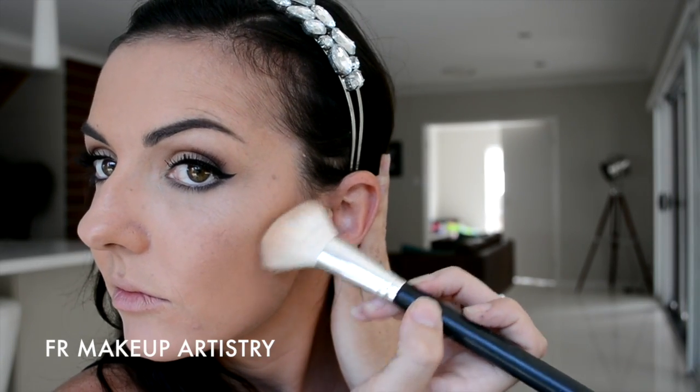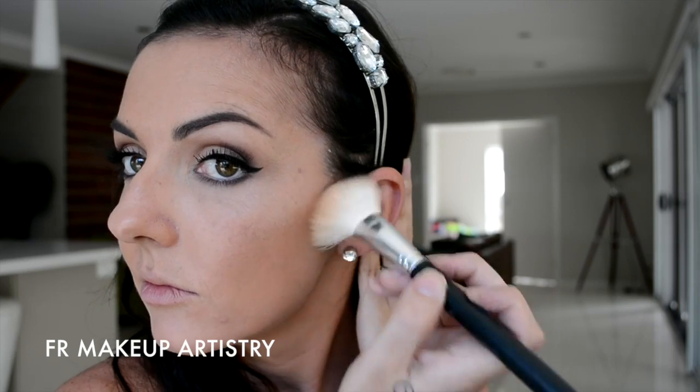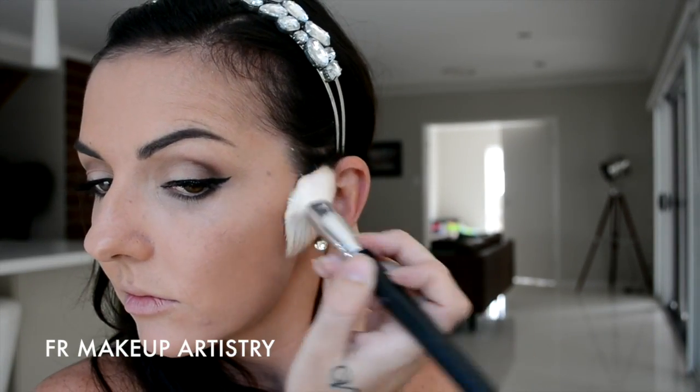Now, I'm just going to give my face a slight contour. While contouring, you have to make sure that you're going to use a matte bronzer — never use anything with sparkle or any sort of shimmer in it. Definitely want to use a flat colour. So I'm just giving myself a very slight contour here just to give my face a bit of dimension: underneath the cheekbones, across the top of my forehead, and then again underneath the other cheekbone, just to sculpt and carve out the face.